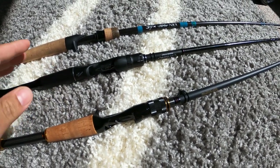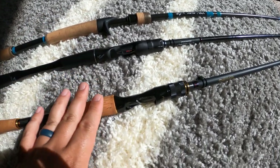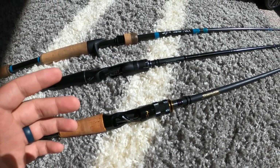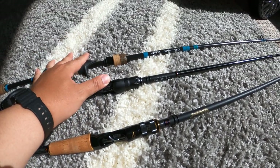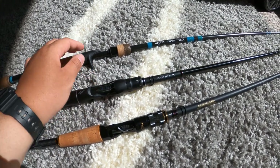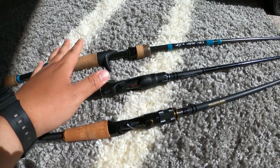That said, I would say the Destroyer is not quite as sensitive as the Adrena or the NRX. I relate it to audio quality — with the NRX and Adrena it's pitch-perfect, whereas there's a slight muffledness with the Destroyer. You can still feel everything and it's still super sensitive, but the intensity level is higher with the Adrena and the NRX.